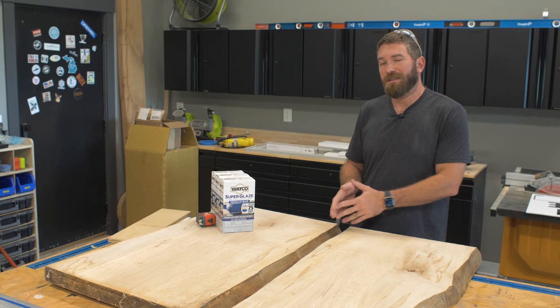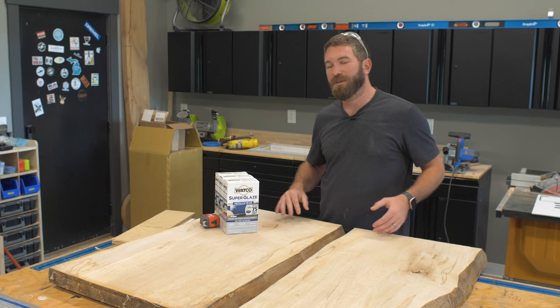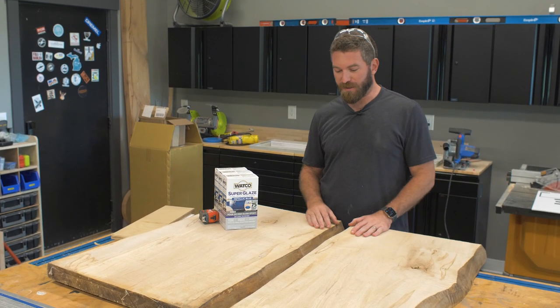For the epoxy for this river table, we're going to be using Wacko's new super glaze. It comes pre-tinted, and metallic blue is the color of choice for this project.